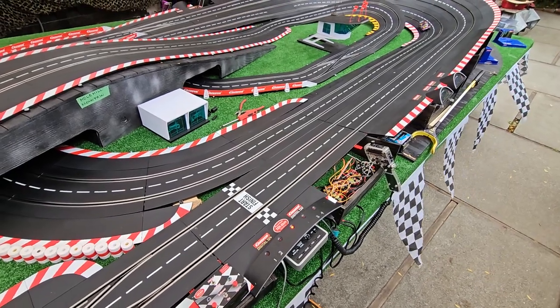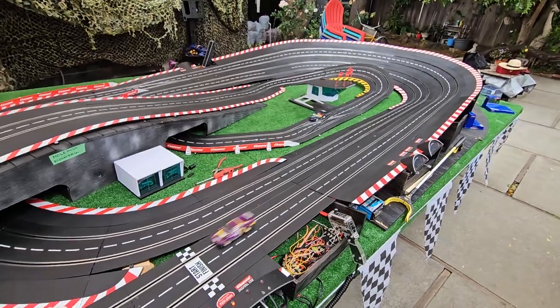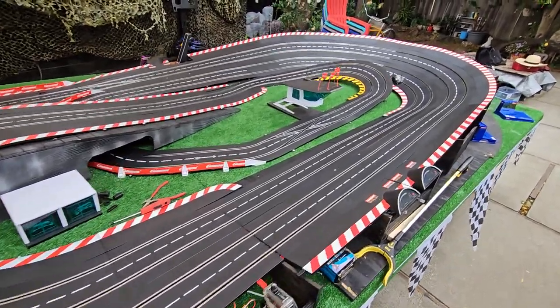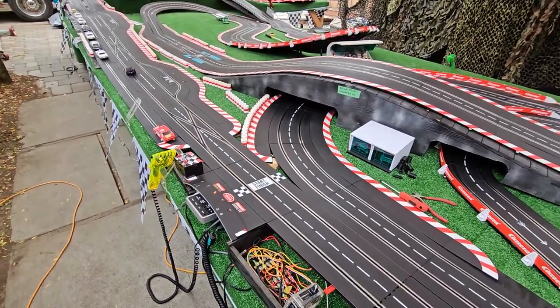Hey, this is the 2023 track for East Bay Slot Car Club. Wanted to spend a minute and talk about track design. We got a couple of tips from Johnny Hobby, and got to give him credit. If you haven't seen Johnny Hobby on YouTube, check him out.